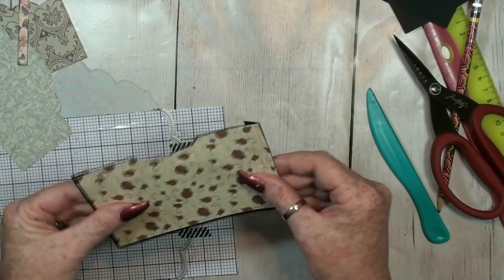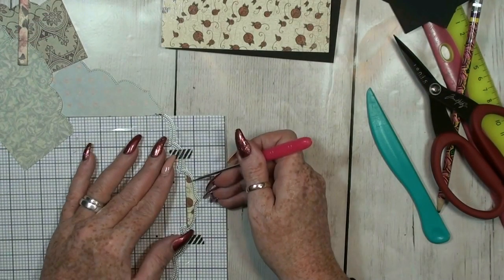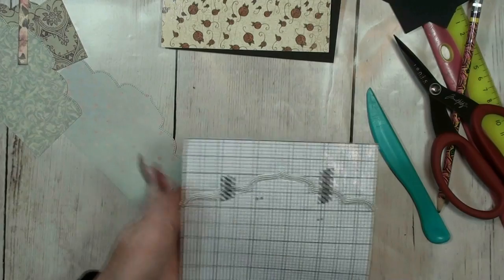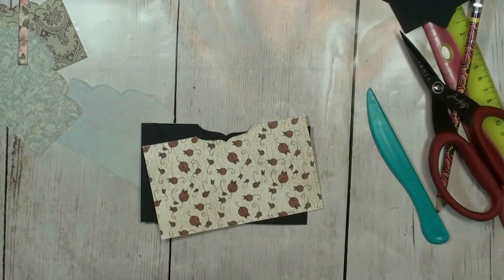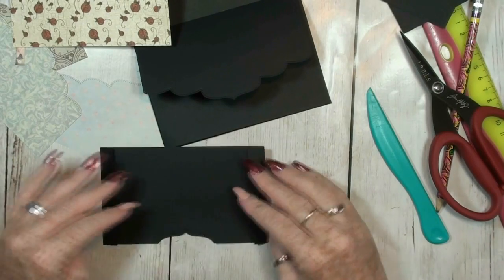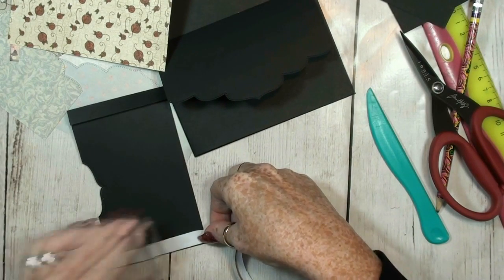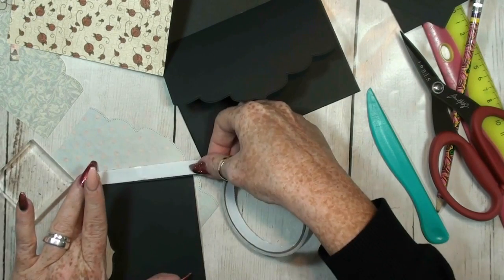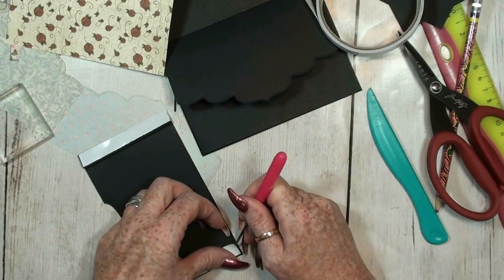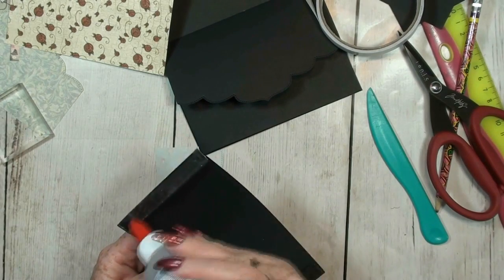Then you place it on top — that's all. You can peel off the excess and throw it away or use it. I really think this is really handy. Let's glue this one on the page, and I think we are almost ready to put the design paper on — and that's most of all the fun part.